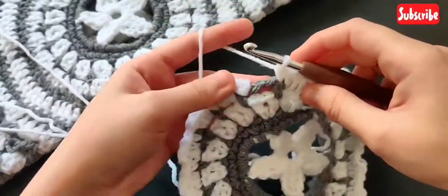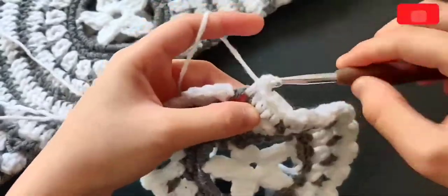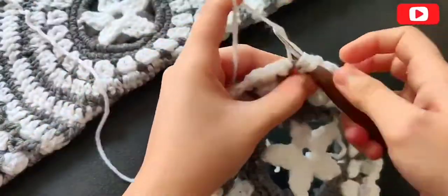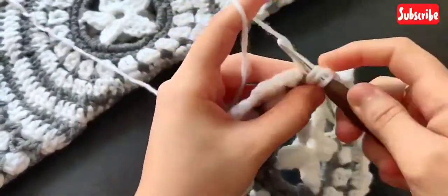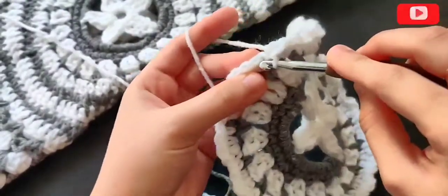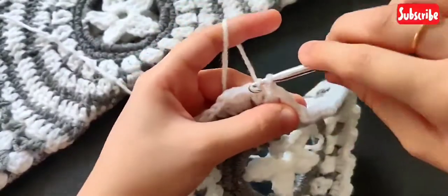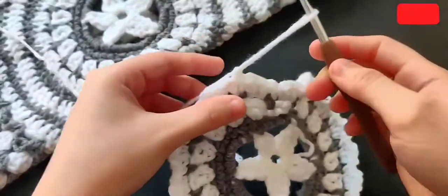You'll end by making a half double, a double crochet, and a half double in that last chain-two space, and then make a slip stitch on top of that first single crochet that we made. Chain one, pull the yarn and snip it off.